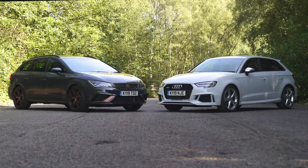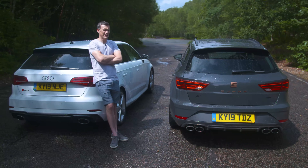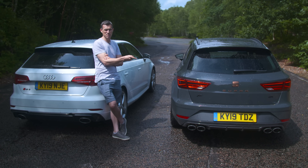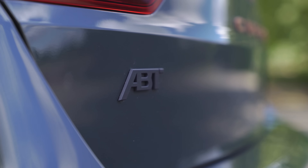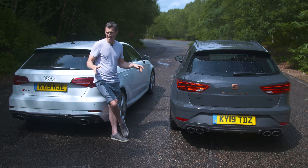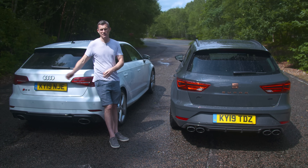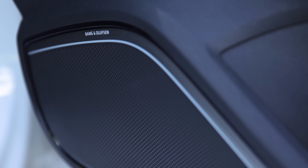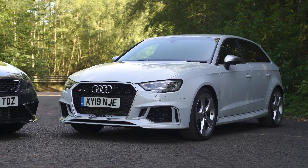But it's a different matter when you're talking about the price. The Seat is £38,000, and you're going to have to pay an extra £500 for that APT upgrade, which is well worth it. The RS3 standard is £47,000, and this particular car has the sound and comfort package — a B&O stereo and reversing camera for £1,000. So, is it worth the extra cash?